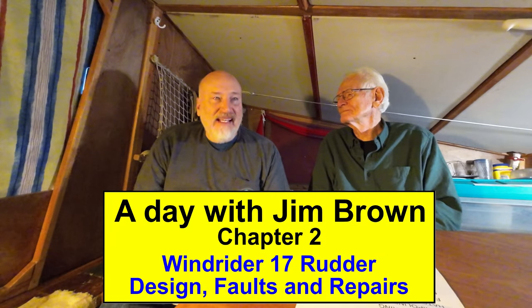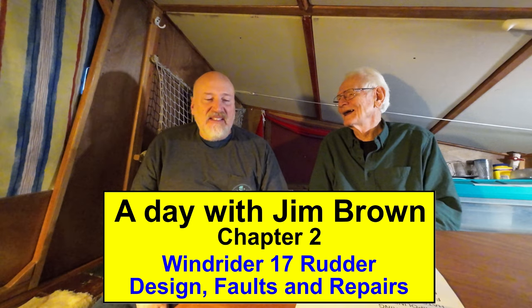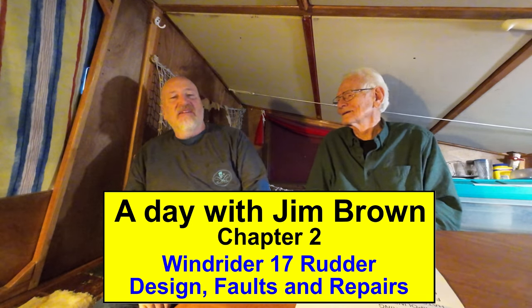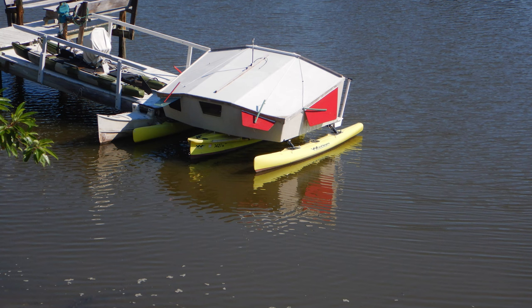Hey guys, welcome back to the channel. We have the famous Jim Brown, the designer of the Windrider 17. We're going to go through all his thoughts, go over the design and origins of the Windrider 17. We're actually sitting in his Windrider 17 right now — it's the Box Turtle. This thing is huge. You could have a party in here.